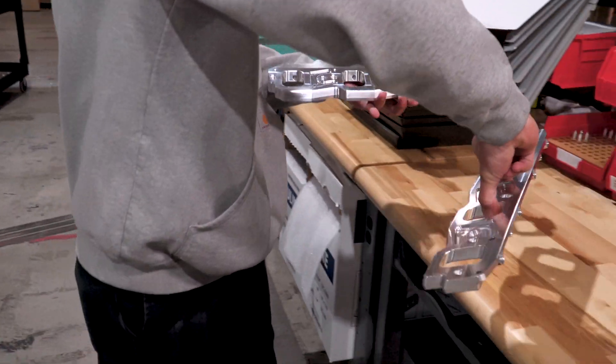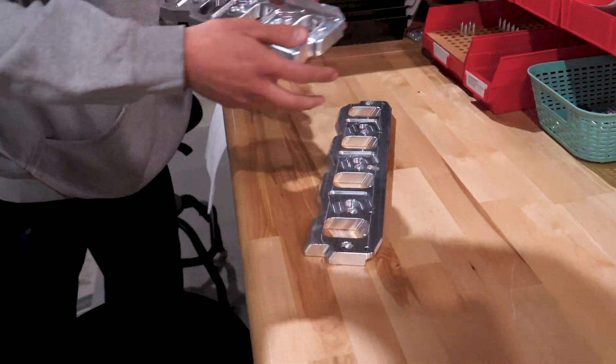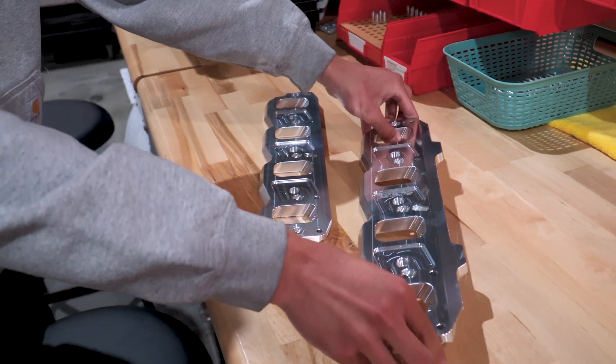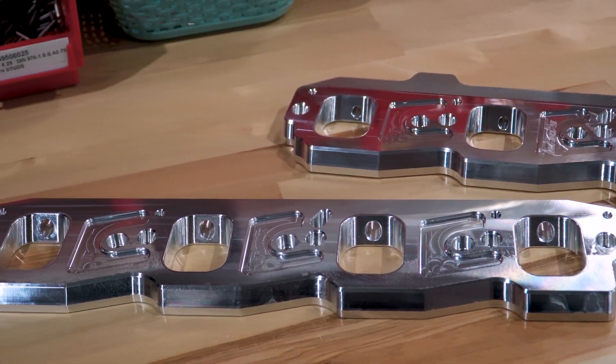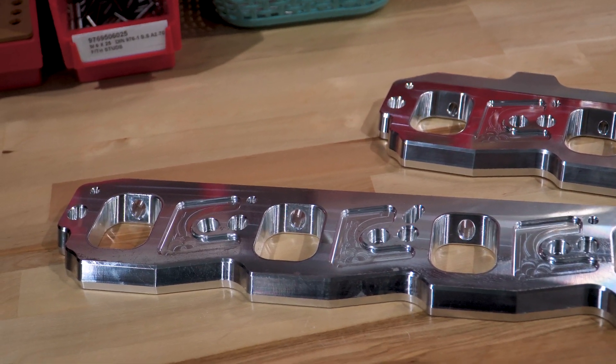Specifically, we're largely focused around port injection kits right now. With the newest generation of LT or GM V8 motors, they're all direct injected. So we tried to introduce a cost-effective, super easy-to-install way of introducing port injection into your car, which is going to allow you to run different types of fuel.